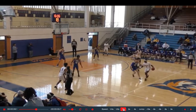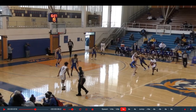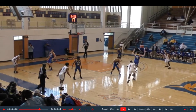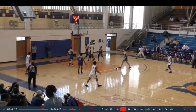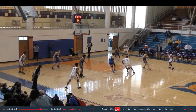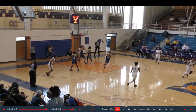Now we're looking at KB coming off a screen where the big hedges — slides and doesn't let him turn the corner easily. As soon as the big leaves and turns to go back to his man, KB knows he now has the advantage: the defender's not looking at him anymore, so he drives right off his butt. He makes his defender have to turn and run. Again, he jumps two feet straight into the body of the defender — drags the big out. Once the big turns, KB uses his downhill momentum to get his defender turning and sprinting, jumps off two feet into the body of the defender for a nice little finish.